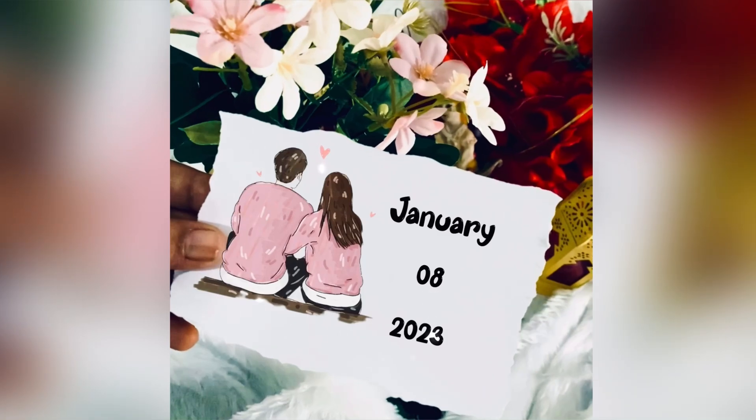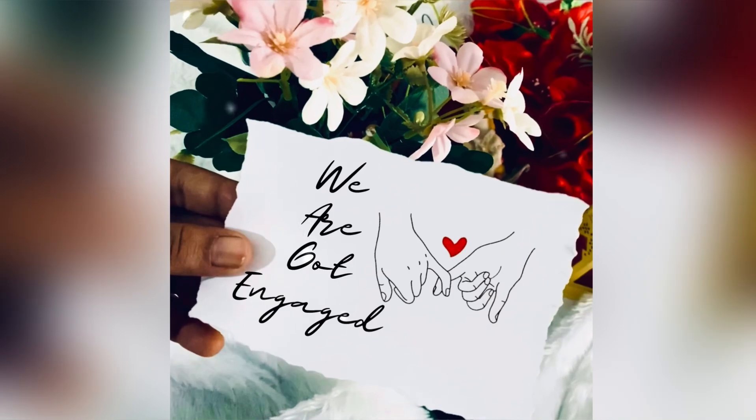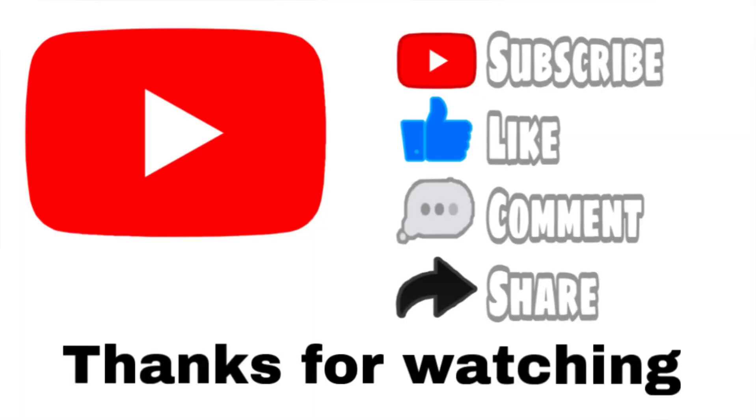This video will be useful for you to share and support your craft. Subscribe to the channel. Thanks for watching.